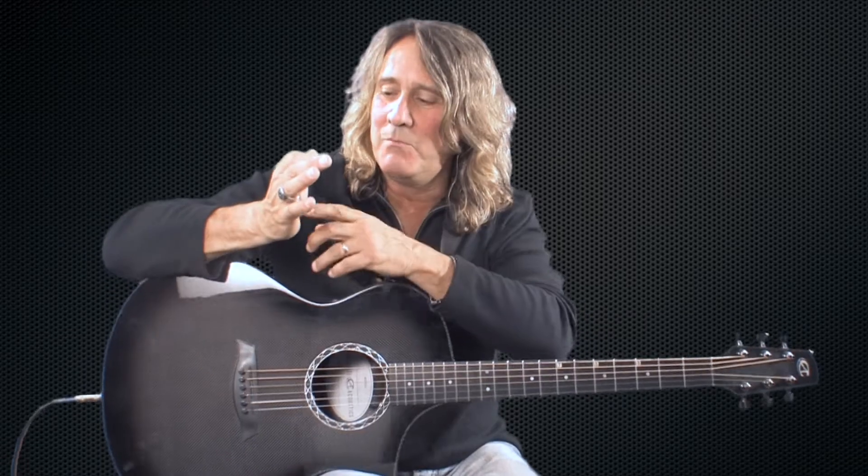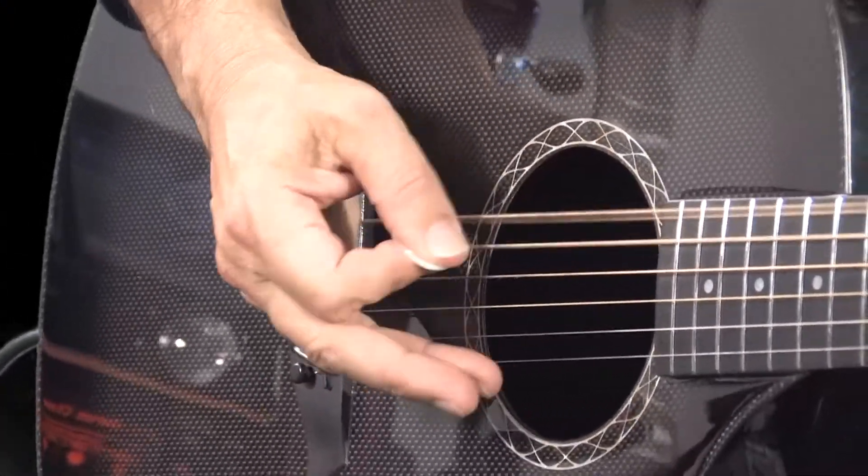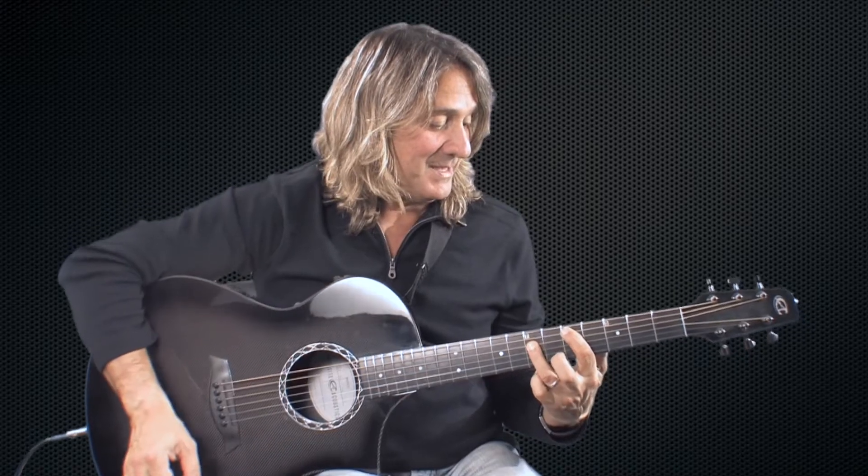What you're going to do is hit that low E string eight times in a row. I'm using a little bit of a mute with the side of my picking hand too. And then a D power chord, C power chord. Pretty simple chords there.